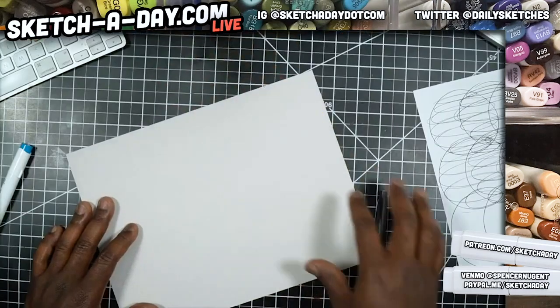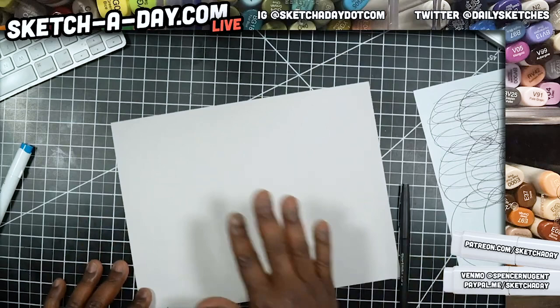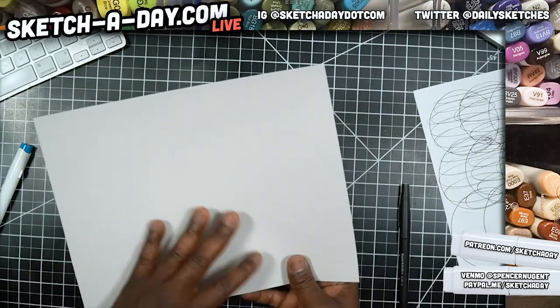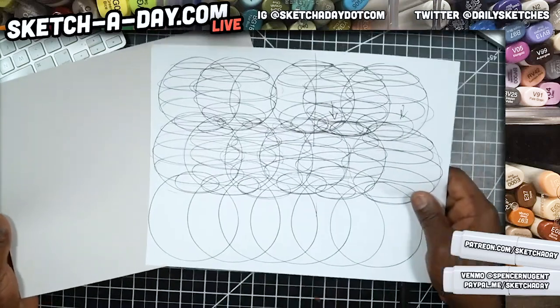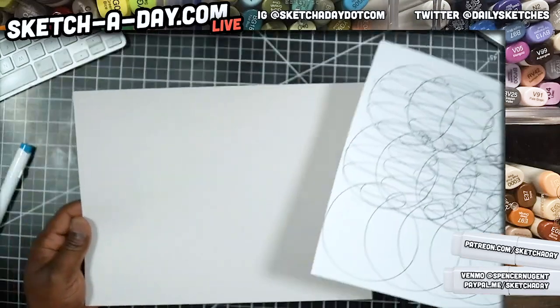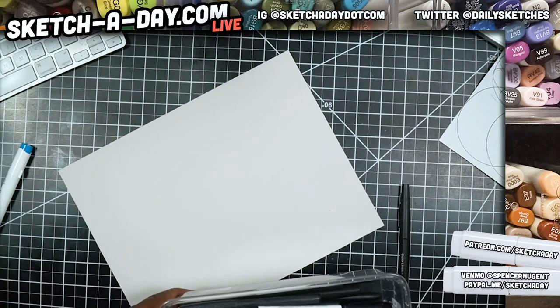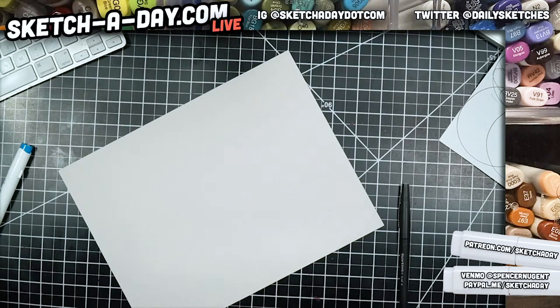Here's my toned paper — it just means it has a kind of tan grayish tone to it. Here's a white piece of paper, here's the tan paper. I can use a ballpoint pen on this but I'll have to be a little bit more careful with my marker. I thought I had a ballpoint pen — sorry, I'm not the most organized today.